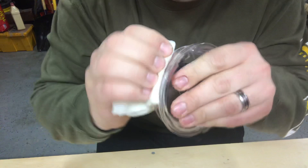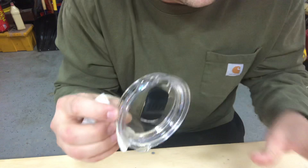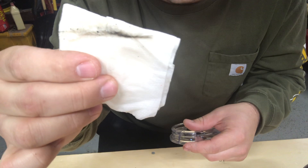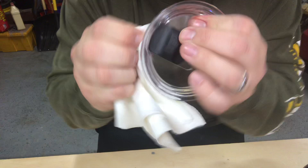Get in there with a paper towel, get the grime and buildup out, and make sure it's all clean. This lid is cleaned on a regular basis — it's not used quite as often as my 20-ounce coffee cup since this is the 30-ounce tumbler. There's buildup in there that you don't want in your body, so then I move to a dry paper towel, dry it out really well, and do it one more time to make sure it's all out.